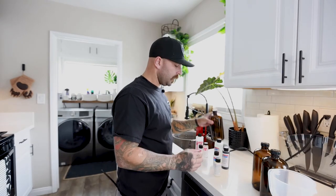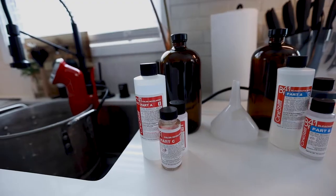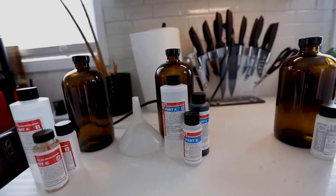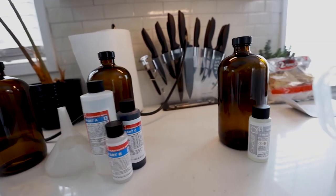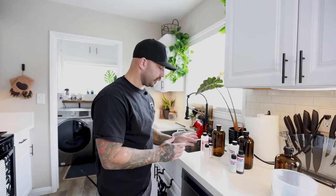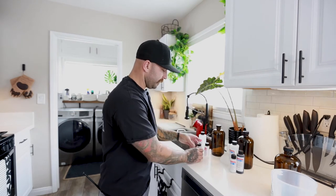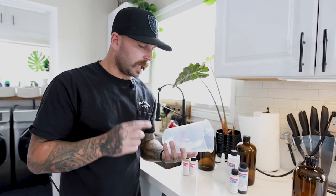I like to keep my stuff pretty organized, so my bottles are labeled correctly so I don't mix them up. Obviously you can't see the labels because the bottles are UV, so even when I'm prepping to mix my chemicals I'll organize them so I know which one goes to which, and then I'll verify so that I don't mix up any of my batches.